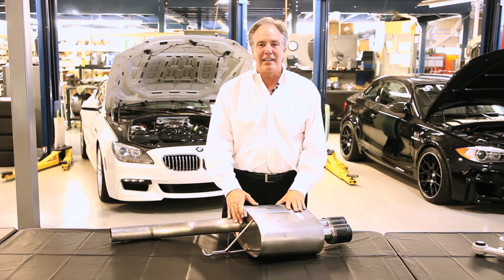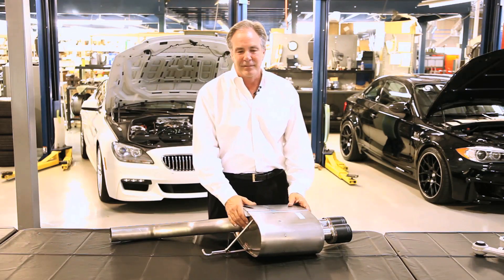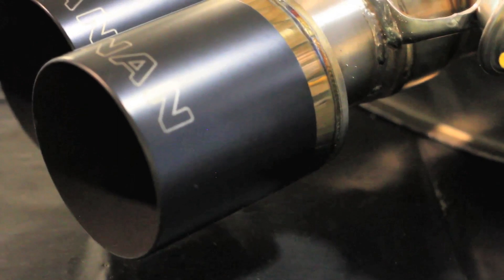Welcome to Dynan. I'm Steve Dynan and this is Tech Tip Tuesday. Today we're going to talk about something you may not have ever considered about exhaust systems. Most exhaust systems in the aftermarket are made out of 304 stainless and they all increase flow, make the car sound sportier, and make the exhaust louder.